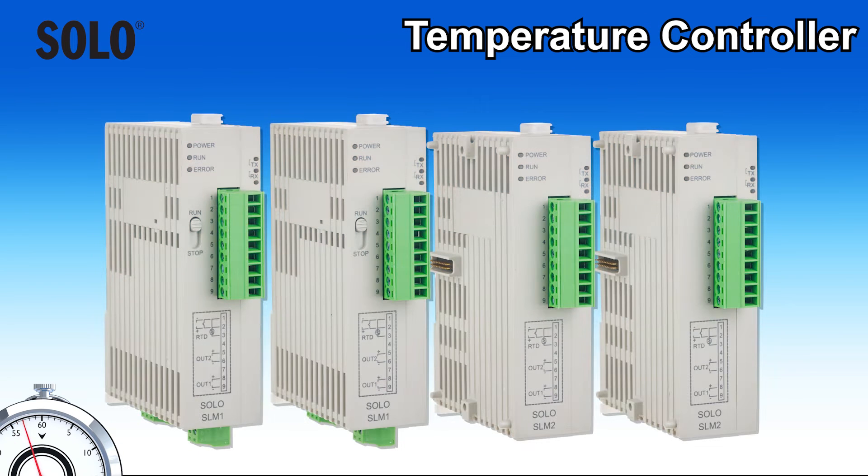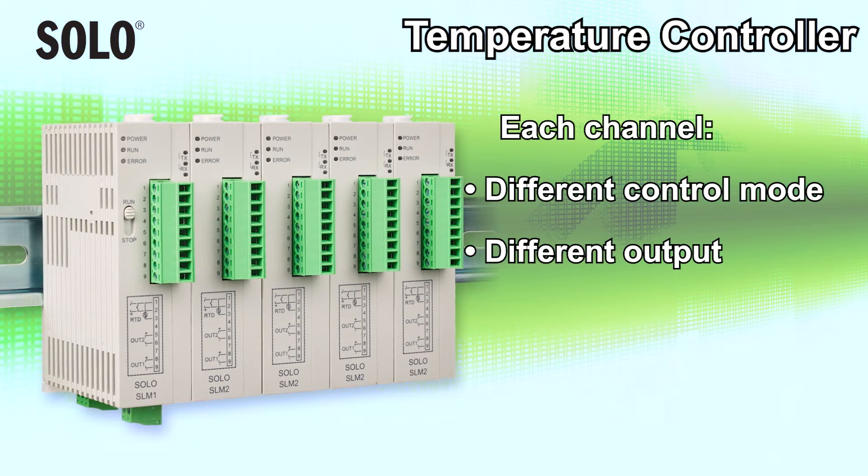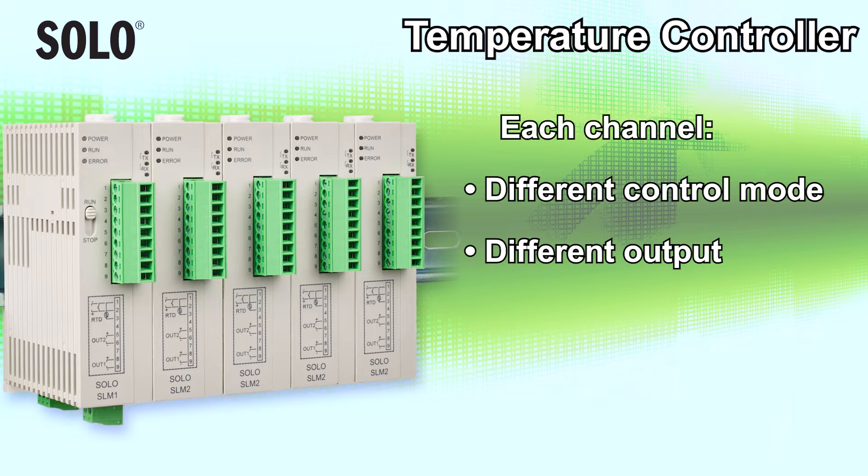AutomationDirect offers these solo modular temperature controllers that feature a snap-together design, allowing users to add channels as needed. Each channel can be configured with a different control mode and output type, making it possible to tailor a system to the application's specific requirements.